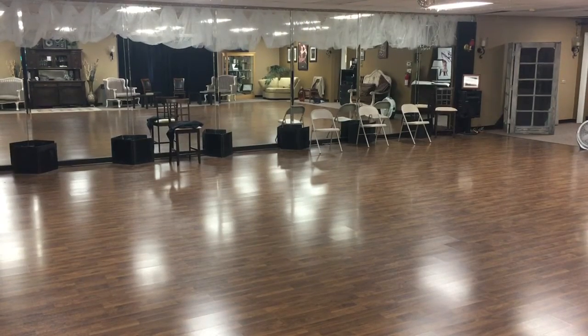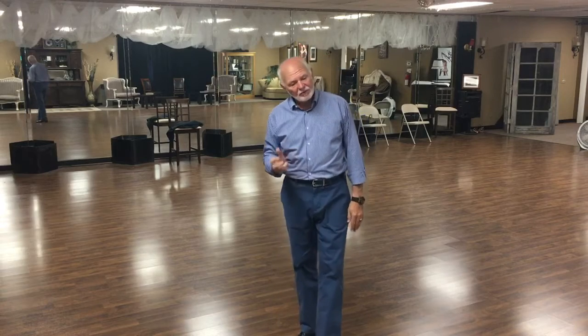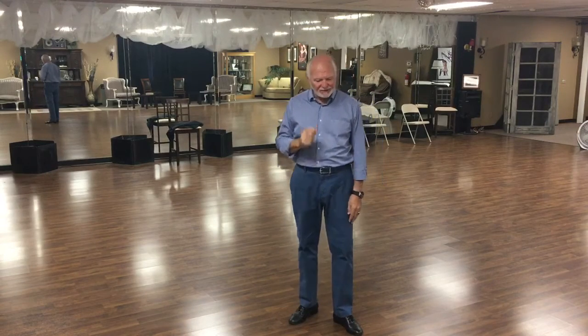This is our last beginner level West Coast Swing class. We're going to take a pattern that we have done before for all of you in the beginner level, but we're going to kind of jazz it up just a little bit.